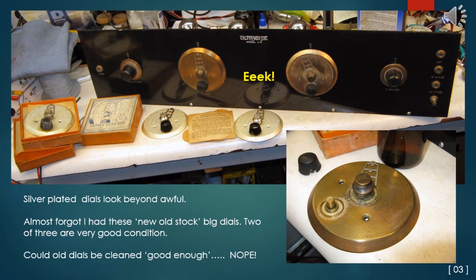The problem with this set is that the original dials with silver-plated dial skirts look beyond terrible. It's always a judgment call whether to present an artifact in a deteriorated condition, or to take steps to make it at least somewhat closer to original condition, to avoid detracting viewers from the historical significance of the artifact. I had forgotten that years ago I found three new old stock dials of the same pattern. Two of the three dials have survived in like-new condition. But first — could the old dials be cleaned at least good enough? Short answer: nope.